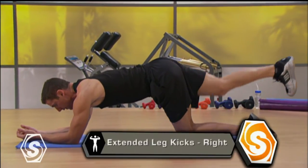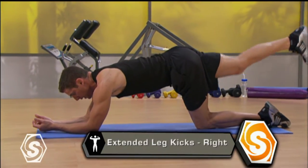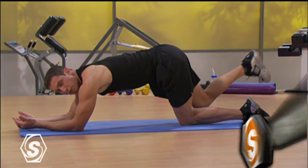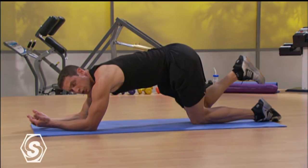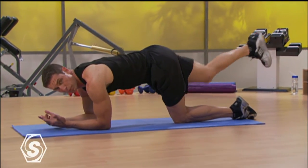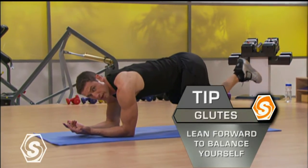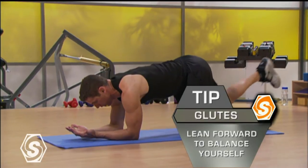Bring that knee under you and then kick it right back out, moving it right through, all the way through your hip. You may notice that if you're leaning a lot onto one knee, try to balance yourself out by readjusting your elbows, bringing them back underneath you. Take some of the pressure off your left hip and your left knee. Press all the way through.